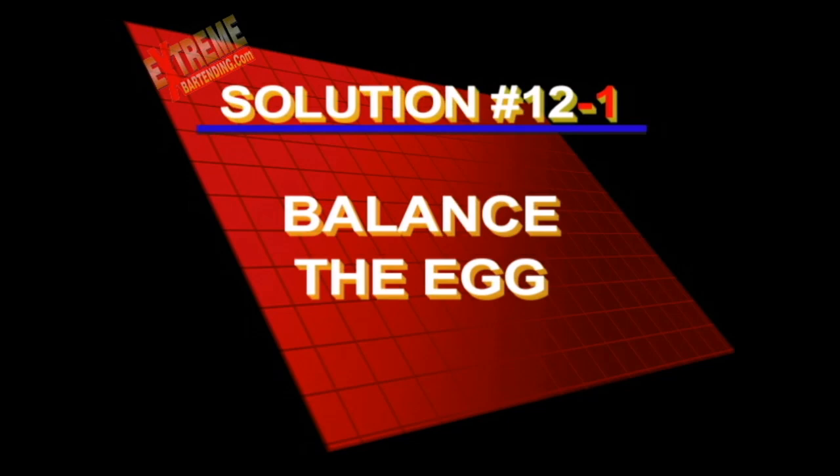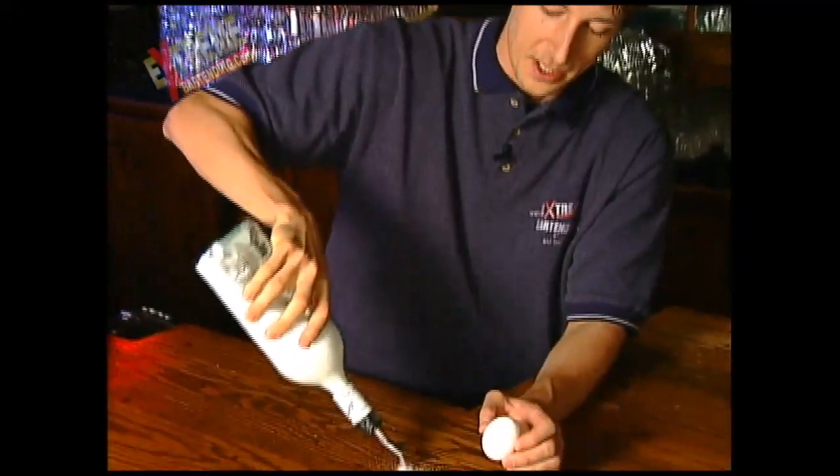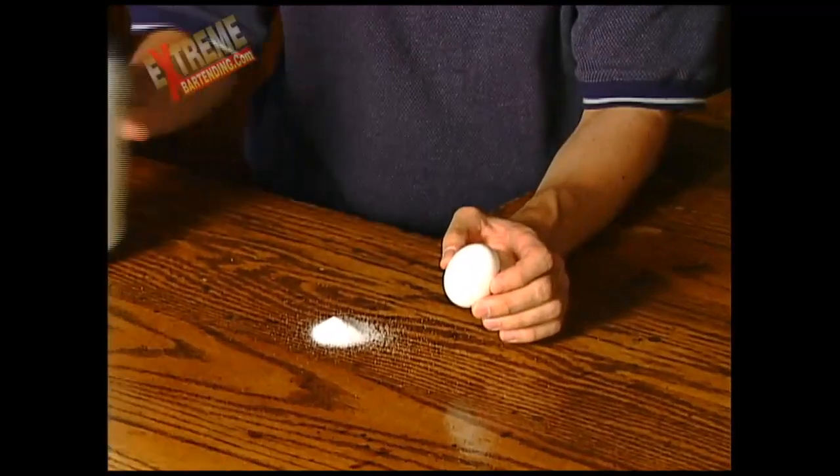Here's the solution to number 12: balance the egg. So did you practice? Can you do it? For this one, I'm going to enlist a little bit of help. Because I'm a sneaky bastard, I will make a little mound of salt.